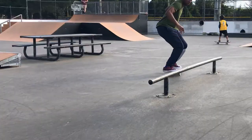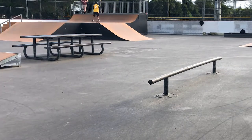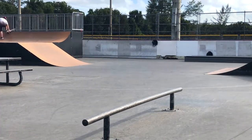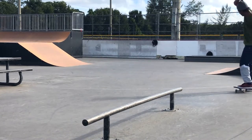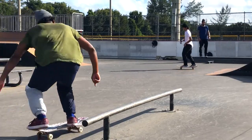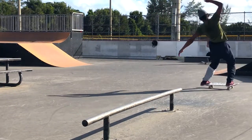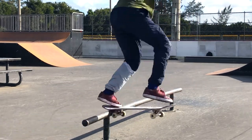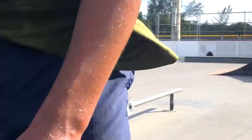Definitely a good day to learn new tricks. I just learned those frontside hurricanes. Starting to get the kickflip back lip pretty consistent — let me try the fakie. I'm super close to that hardflip back lip.